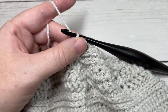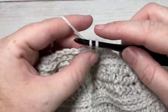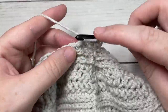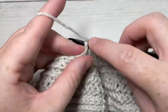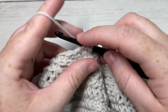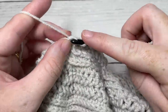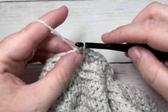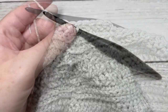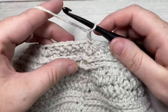For round 29, chain one. Work a herringbone half double crochet stitch into each of the next four stitches, working under both loops. Then a half double crochet two stitches together. Repeat that all the way around — herringbone half double crochet in each of the next four stitches, followed by a half double crochet two stitches together. Join with a slip stitch into the top of your first stitch.